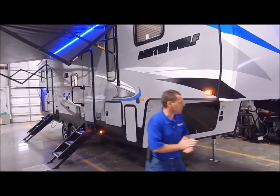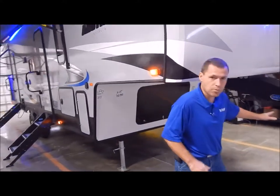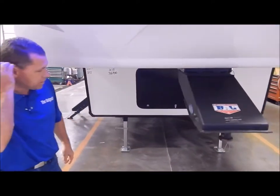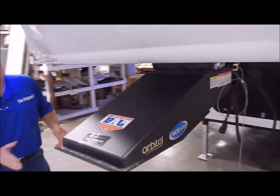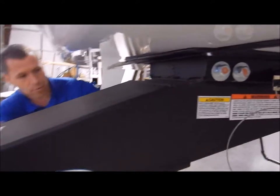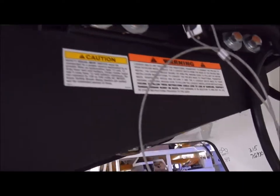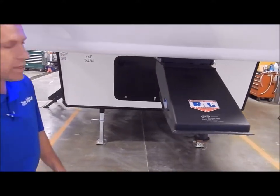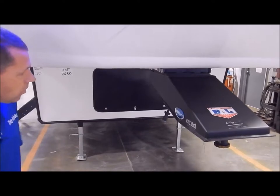We're going to start up front today with the pinbox. This does come with your Moride orbital pinbox. If you have a short bed truck, you can change your pivot point from up here to back here by removing two bolts underneath in the back. There's a wedge that comes along with it that you wedge in, which will prevent you from having to purchase the expensive slider fifth wheel hitch. That's the purpose of the whole thing.